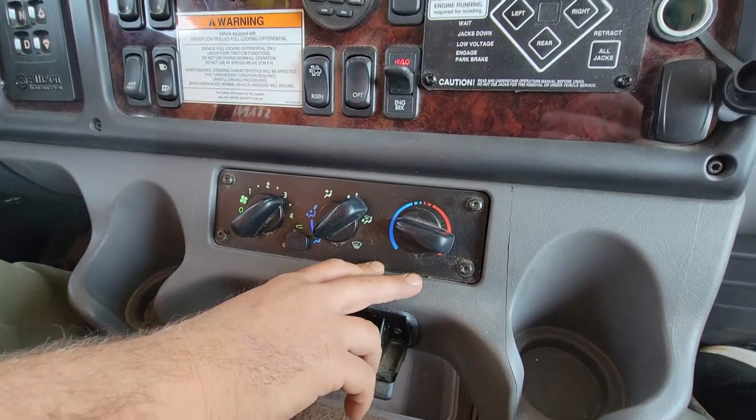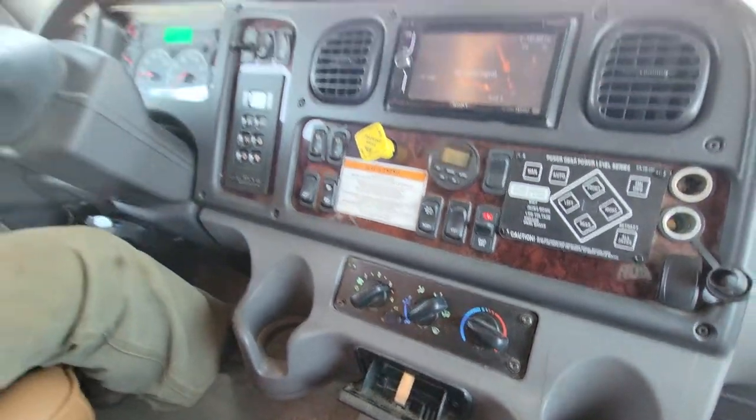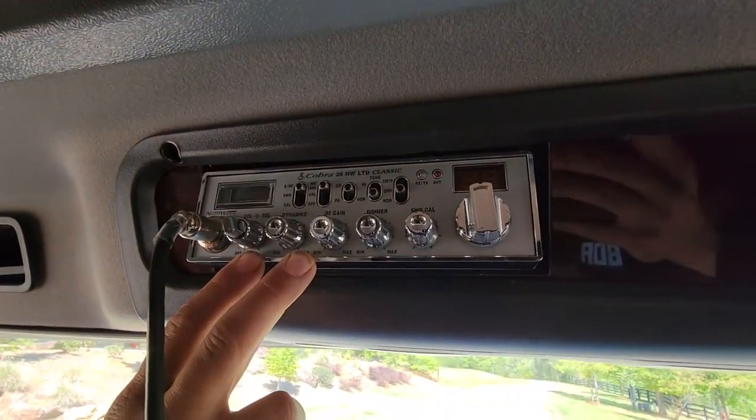Your climate control, which is the same on every Freightliner M2 Business Class. And it does come with the CB, which was installed from the factory.